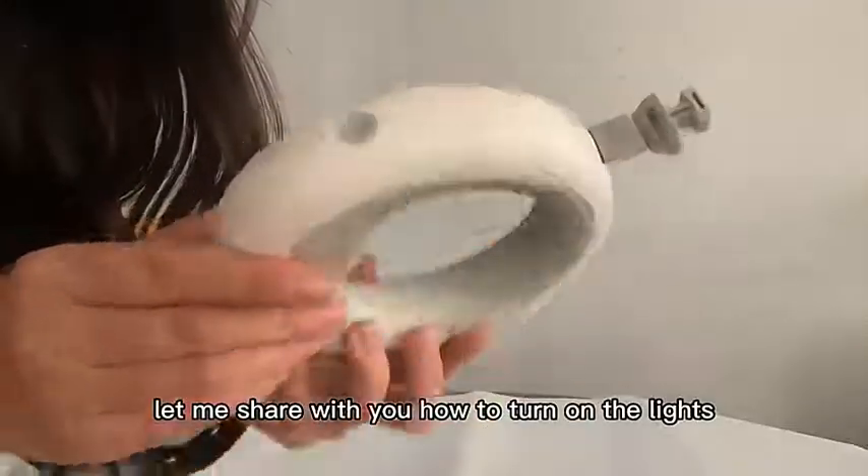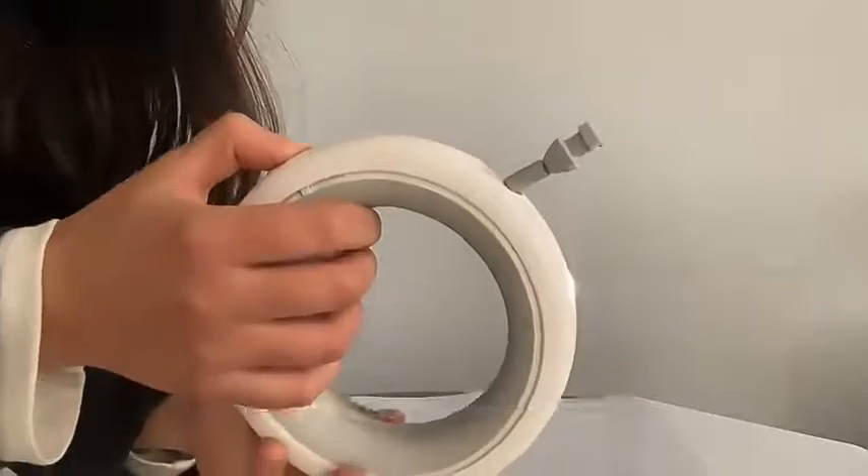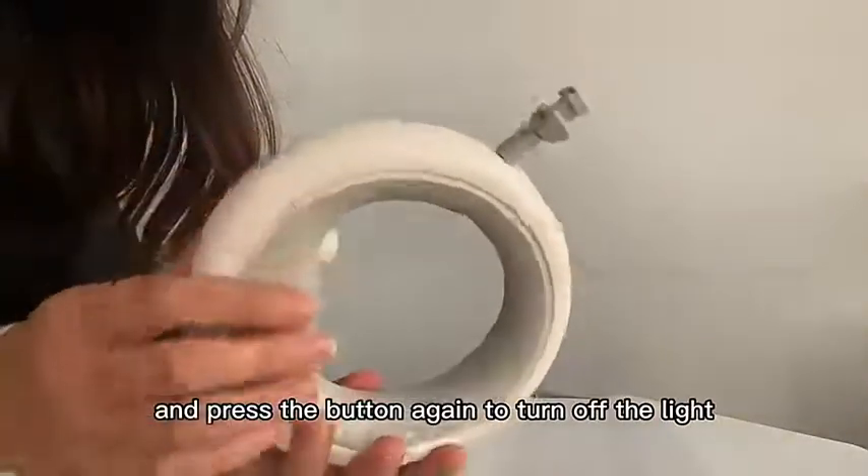Hello everyone, let me show you how to turn on the lights. As you can see, there is a button. Press the button once to turn on the light, and press the button again to turn off the light.